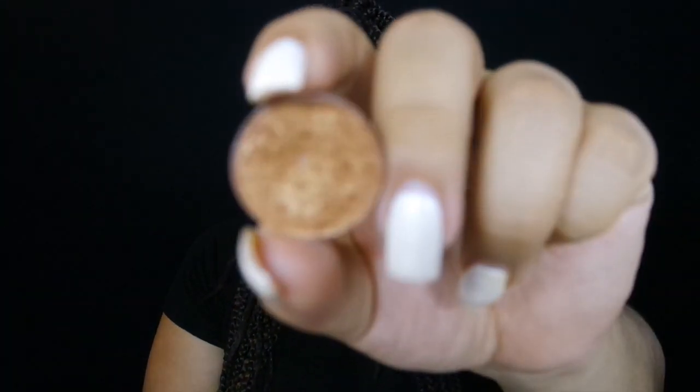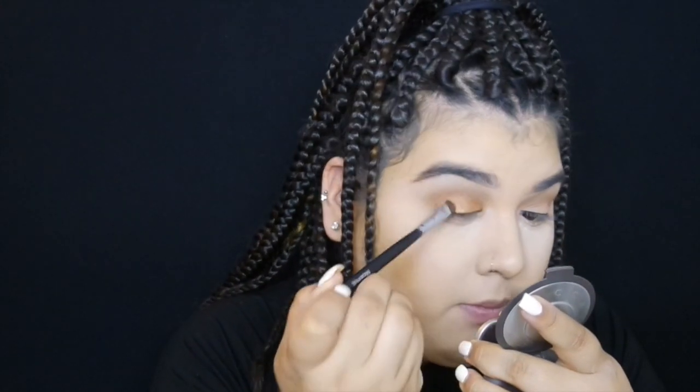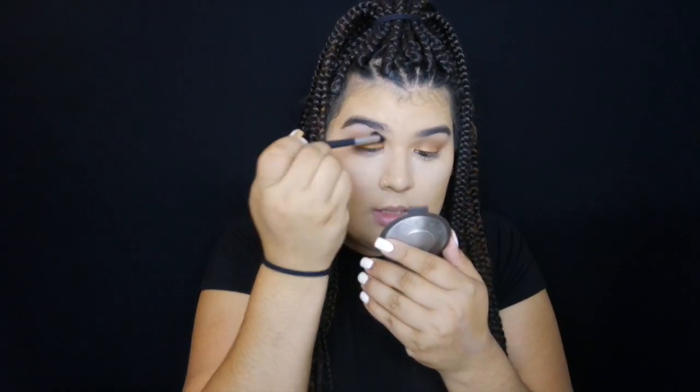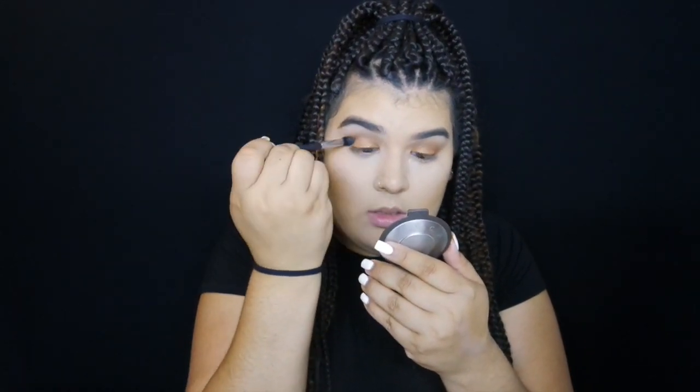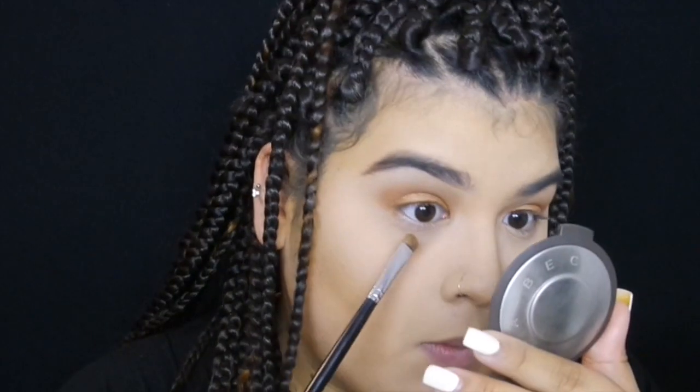Next I'm going in with MAC Amber Lights, which is just an all-time favorite of mine because it looks good on any skin tone — it's just a really nice bronzy brown color. I'm using the Morphe M408 brush, which is just a flat shader brush. Then we're gonna go back in with our blending brush and just kind of blend it out. I'm not going back in with any other product, just using the brush.